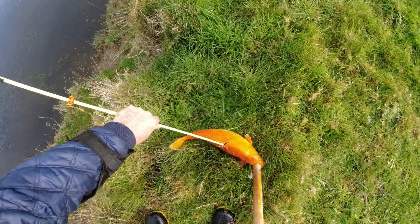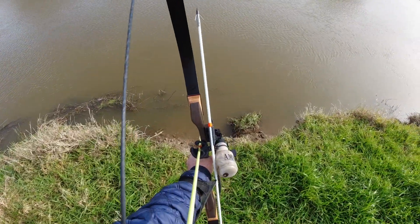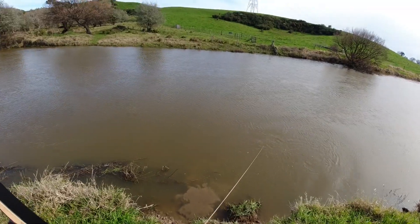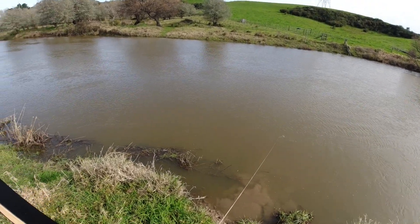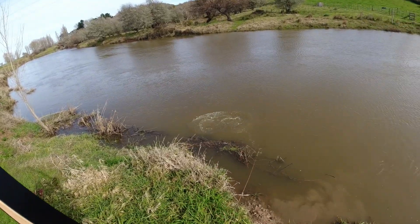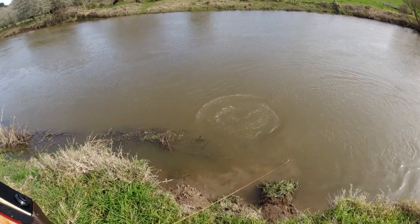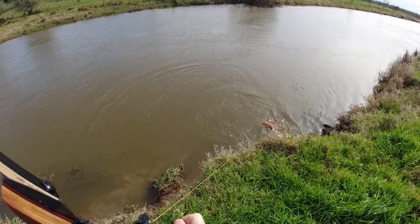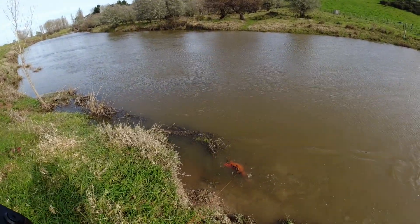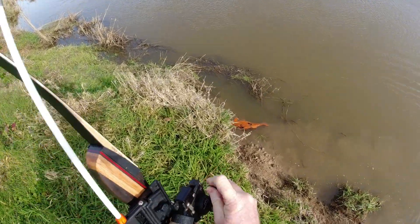That's a nice big fat one. This is going to be one of my biggest coy. He's a big boy. Hopefully the barbs aren't going to pull out. I'll be able to get him out of the bank.